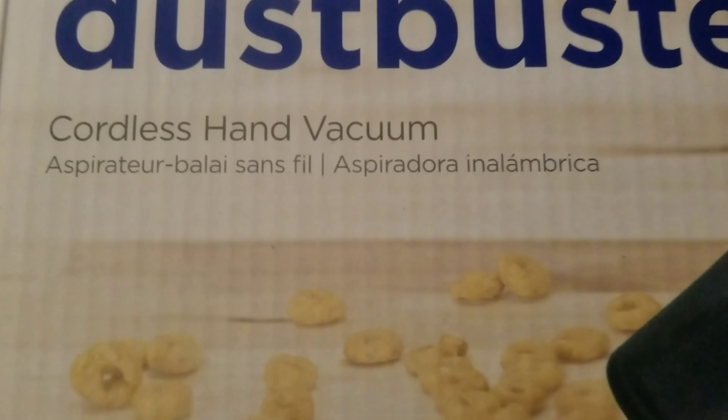Let's see here. I cannot read small... what does it say? Oh, this is just Black and Decker Dust. And this is the cord that goes with it. Cordless hand vacuum.